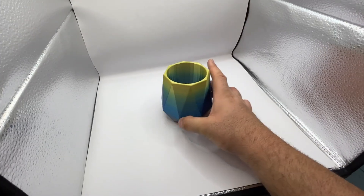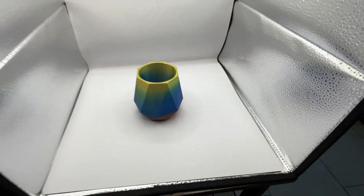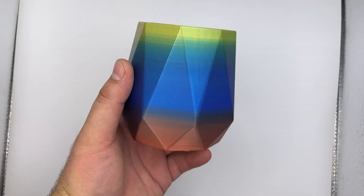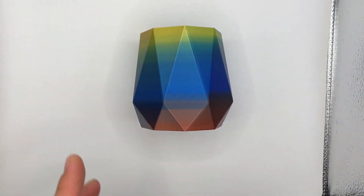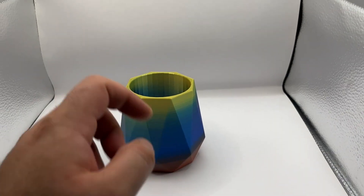We'll start out with this silk rainbow silk pen cup — that's looking pretty cool. Let's take a look at it from the top. Very cool. Maybe you can even take a picture like that — honestly that doesn't look too bad either. I'm not sure which angle I like better, but we'll go with the intended orientation.